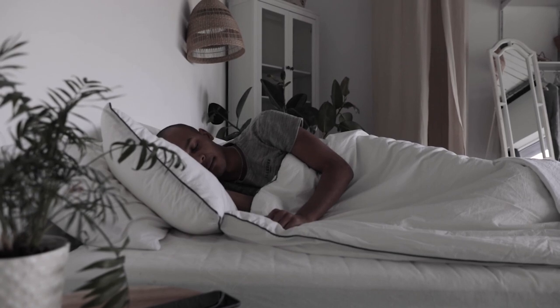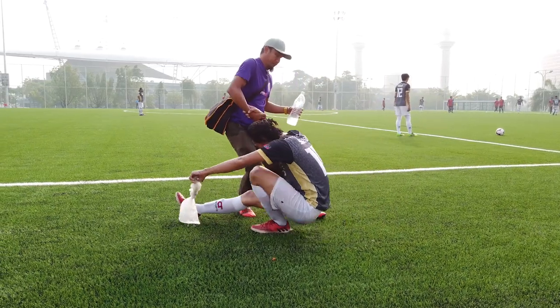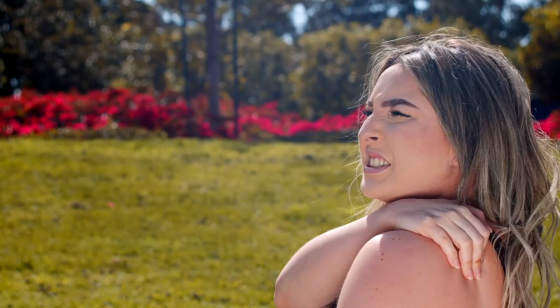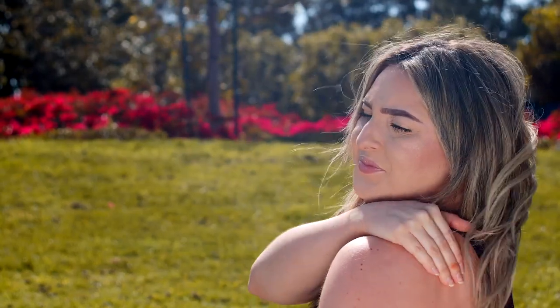Rest. Athletes with a high number of consecutive days of training have more injuries. While many athletes think that the more they train, the better they will play, this is a misconception. Rest is a critical component of proper training. Rest can make you stronger and prevent injuries of overuse, fatigue and poor judgement.